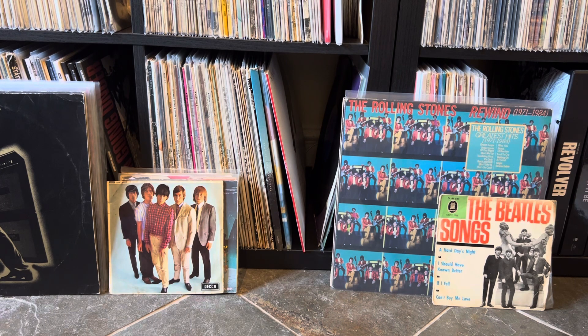Today I've actually got a very exciting new record for you. It's the 10 inch vinyl version of the Stones' new song, Angry.